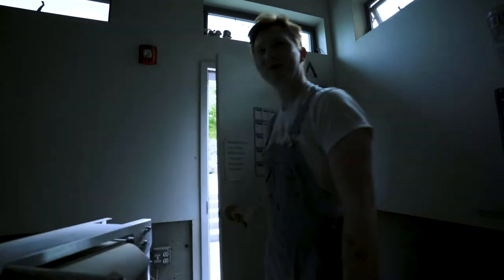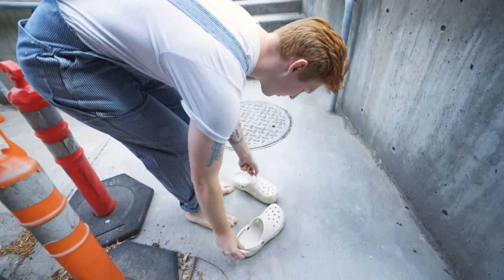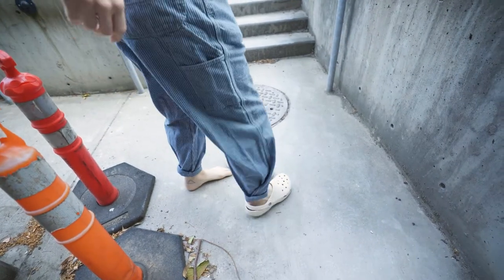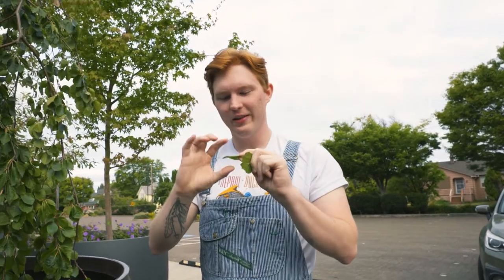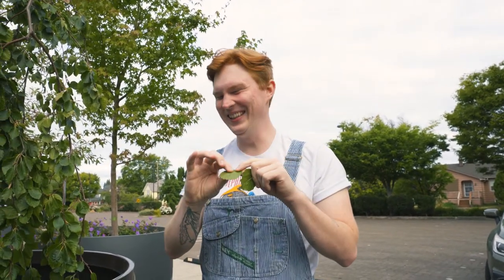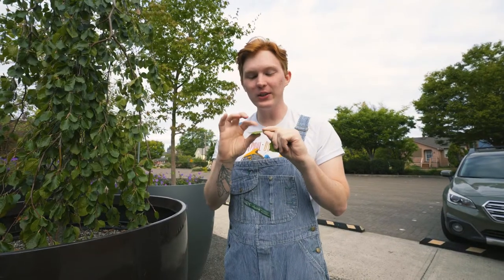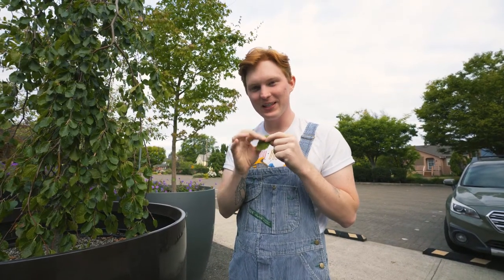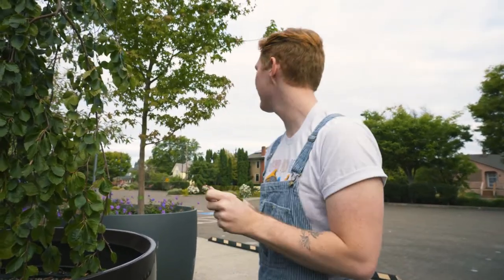We are now going to venture into the great outdoors. Prepare yourself — I have to put my Crocs into sport mode. This is what we're after: leaves with some excellent texture to them so we can press them into the sides of the mugs. Thank you for your sacrifice. Now that we have what we came for, let's go home.